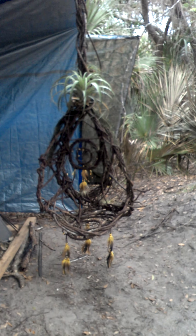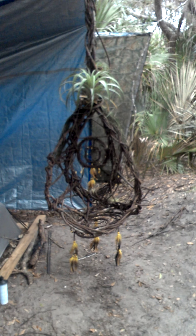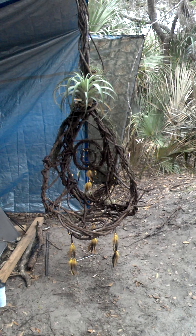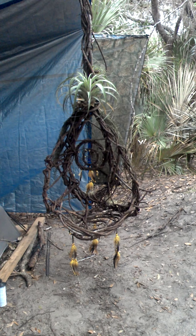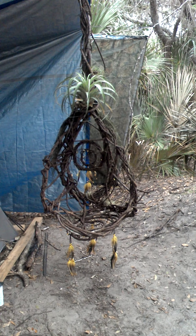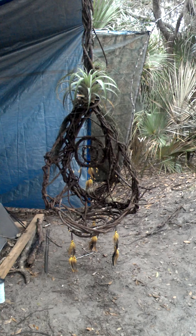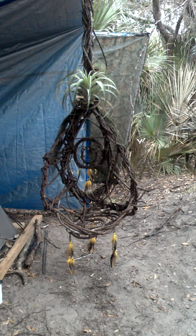Here's my chair that is completed now in this video — it wasn't completed in the last video. This is a dream catcher chair. The feathers on the bottom represent the dream catcher on the bottom, and the feathers in the center represent the dream catchers in the back.